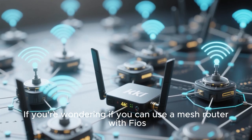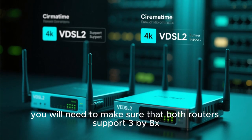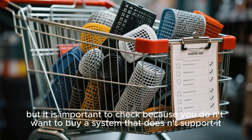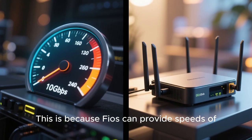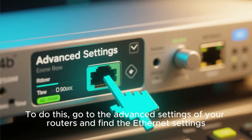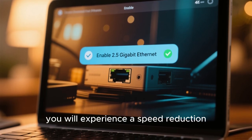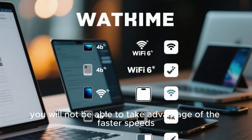If you're wondering if you can use a mesh router with Fios, then the answer is yes, but again there are some caveats. First, you will need to make sure that both routers support VDSL2 and have a VDSL2 profile. Most mesh systems will have this, but it's important to check. Second, you will need to enable the 2.5 gigabit ethernet mode on both routers, since Fios can provide speeds of up to 10 gigabits per second. Go to the advanced settings and find the ethernet settings — make sure to enable 2.5 gigabit ethernet on both routers, otherwise you will experience a speed reduction. Finally, make sure that your devices are compatible with Wi-Fi 6.